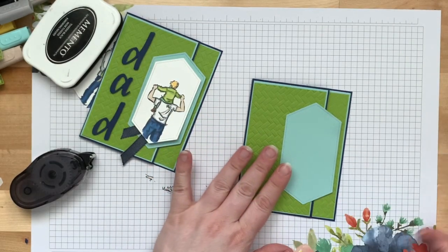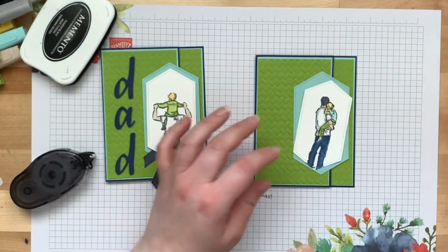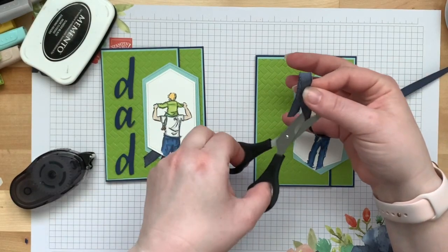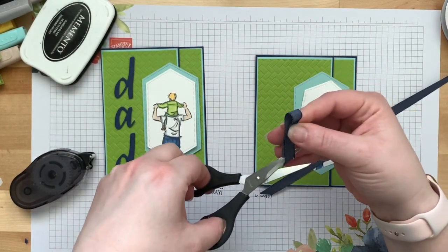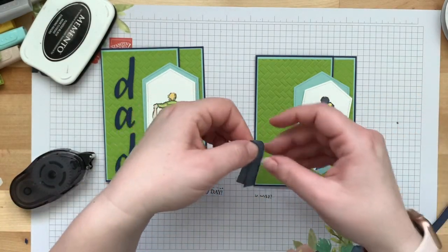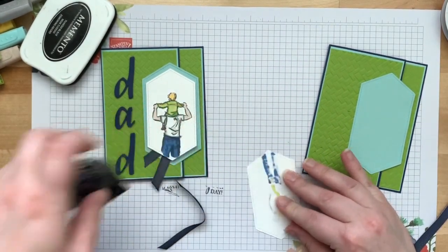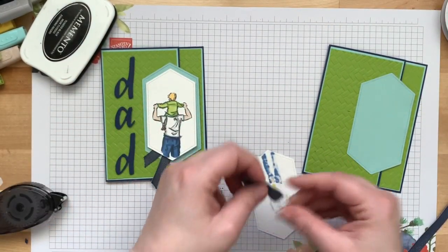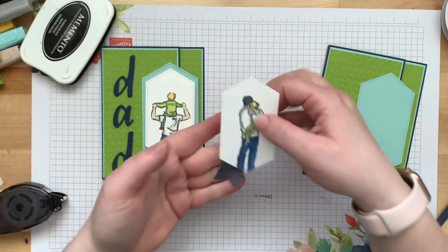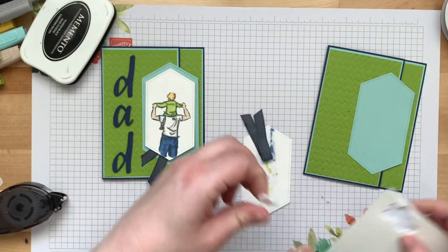Now we have our pocket, and our label for the front. Take the colored image and a little bit of ribbon — put it on the back corner, put some adhesive down to hold it, and then use dimensionals to mount the image on the card.